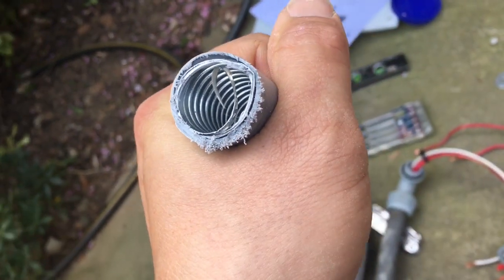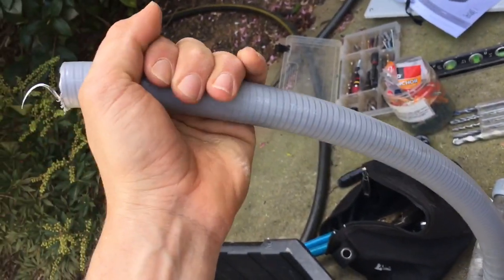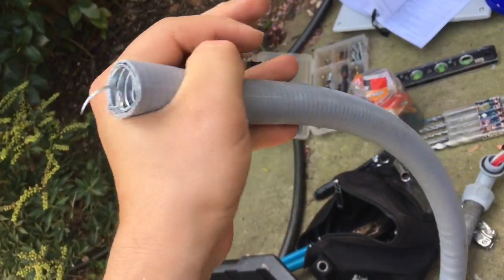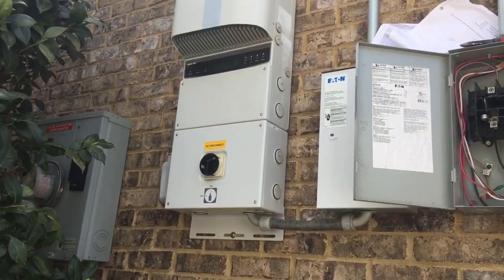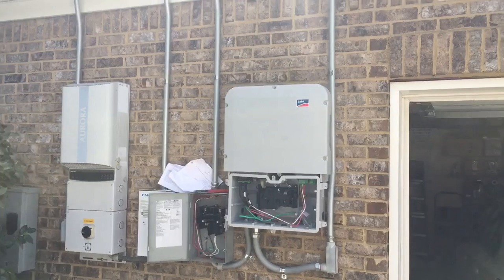The best way to tell the difference is to look — the fittings are going to be different. The metal conduit is going to last longer, and the way you're allowed to install it per NEC code is a little different. But there we go — just flexed up in there, and we are ready to energize this system.